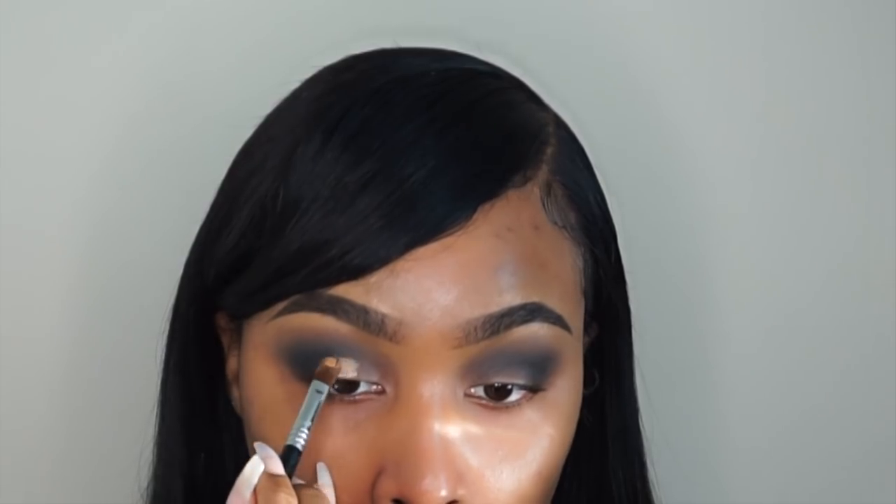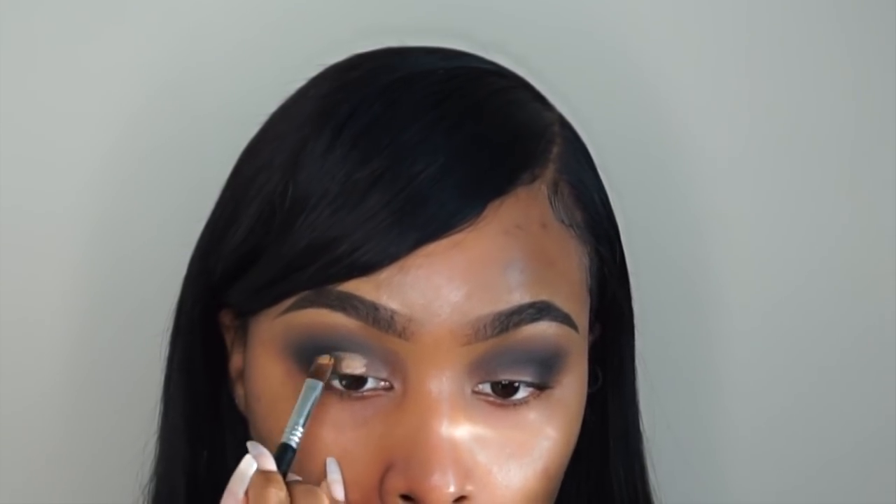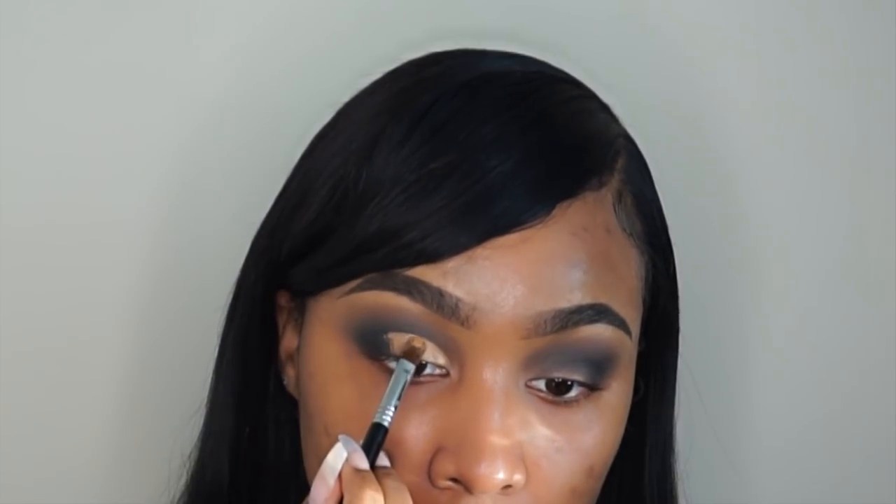Now I'm going in with the concealer I use to clean up my brows, which is my Maybelline Fit Me in shade 30, and I'm using this to cut my crease. I first lightly apply the concealer to map out how big I want this area to be, then once I have an idea of how I want it to look, I go in with a bit more concealer to mute out any shadows beneath it.